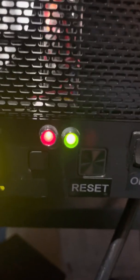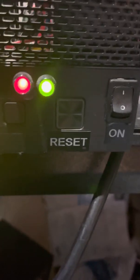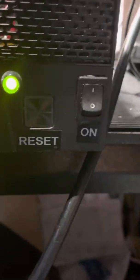Here we've got green for 12 volts on, red for 50 volts on, and we've got a reset switch and a main power on/off. She's pretty simple on the front.